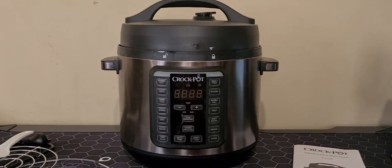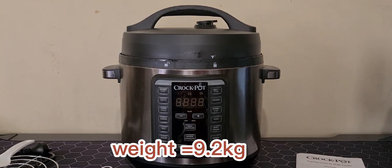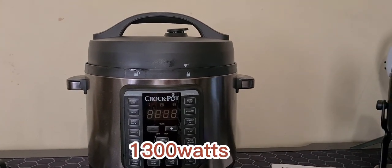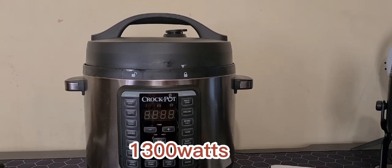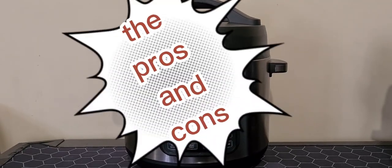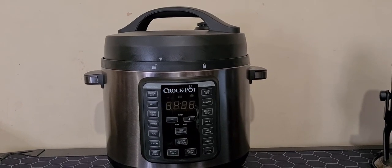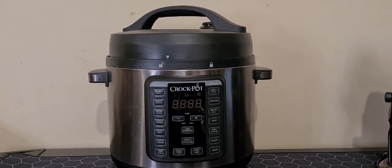It is quite heavy — it weighs 9.2 kilograms. The wattage is 1,300 and it comes with a 12-month replacement warranty.